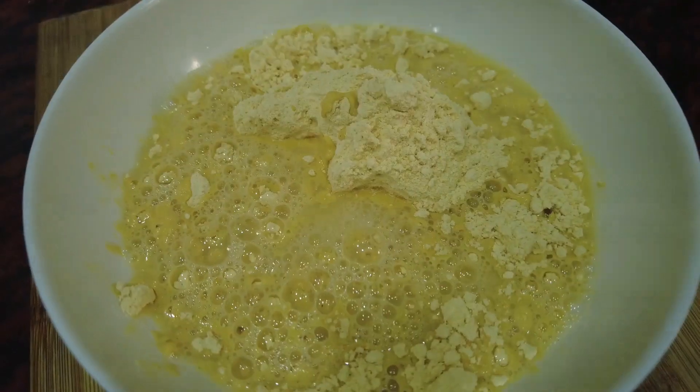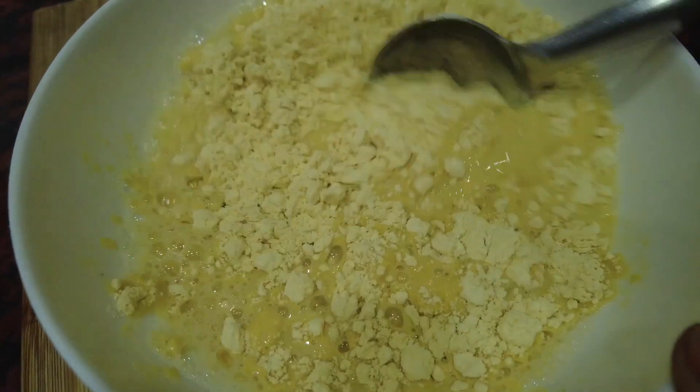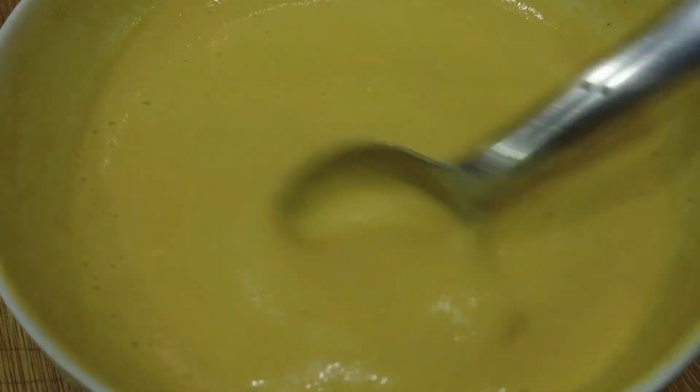Add 1 cup of water. Mix it a bit — you can put it in to get the consistency.